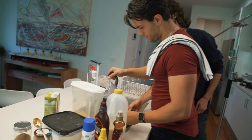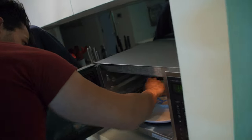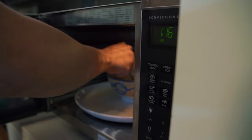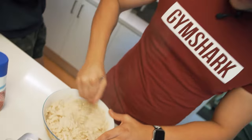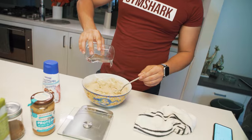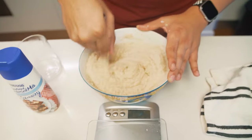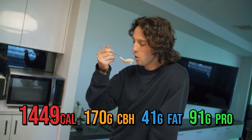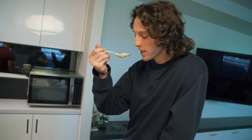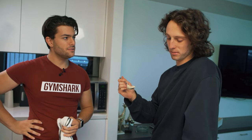Put it in the microwave for a couple of minutes, and while we wait we clean up. The consistency comes out pretty thick — the middle's a bit soupy, that's why you mix it sometimes. Give it a nice mix. Francis tastes it — it's like banana-flavored porridge. The banana is there but a little bit in the background as well. Very nice.